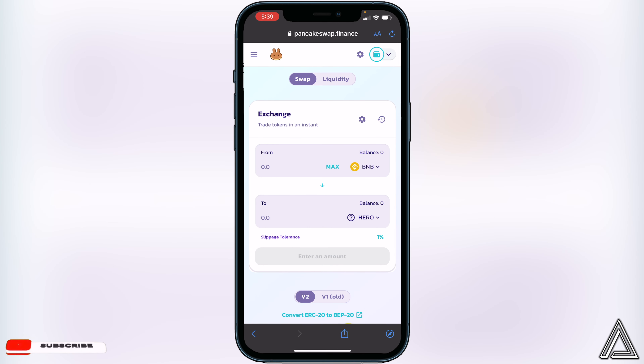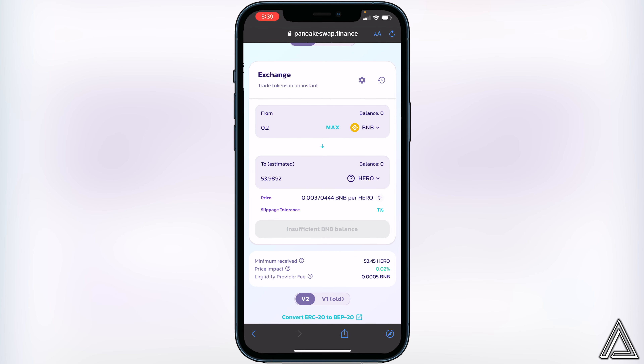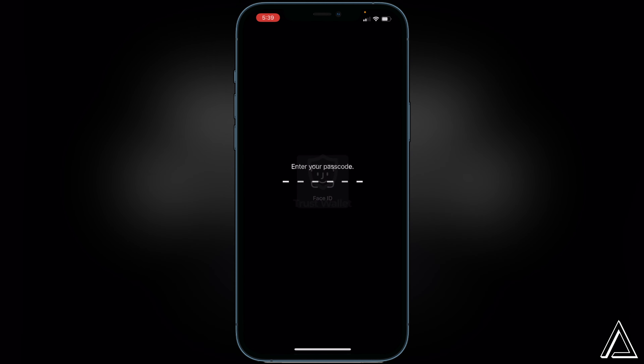Now decide how much BNB you want to swap into the Step Hero token. For example, if you want to do 0.2 BNB, type in 0.2 and it will show you the amount of Hero tokens you'll receive in exchange. If that looks okay, click Swap. It will then show you a breakdown of your transaction including fees and rates. If you're okay with that, click Swap one more time and you should get a Transaction Successful notice. After that you can exit and go back to Trust Wallet where the coin should appear within a couple of minutes.